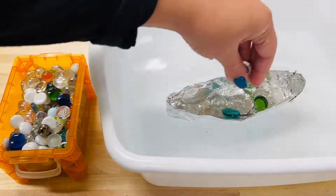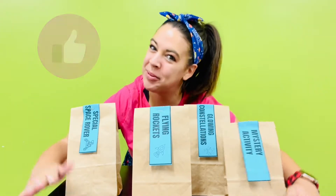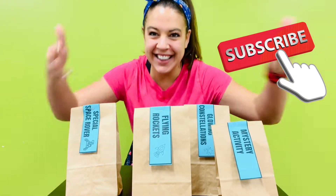How to create and test a foil boat design. Make sure to like and subscribe this video so other kids like you can find this STEM activity.